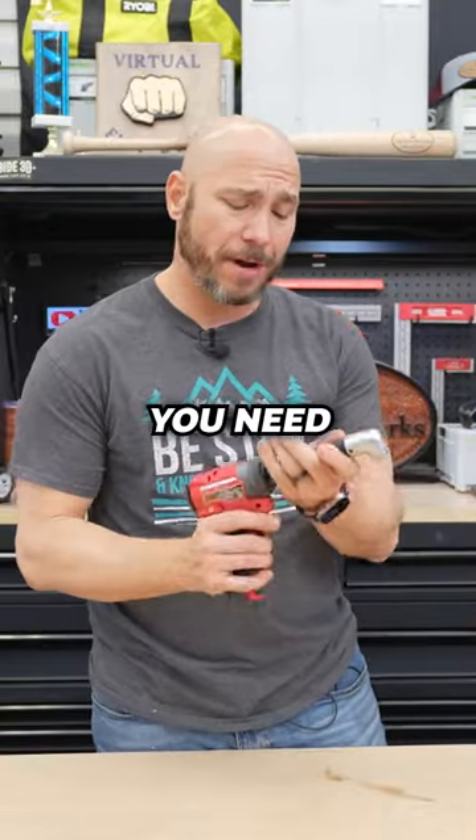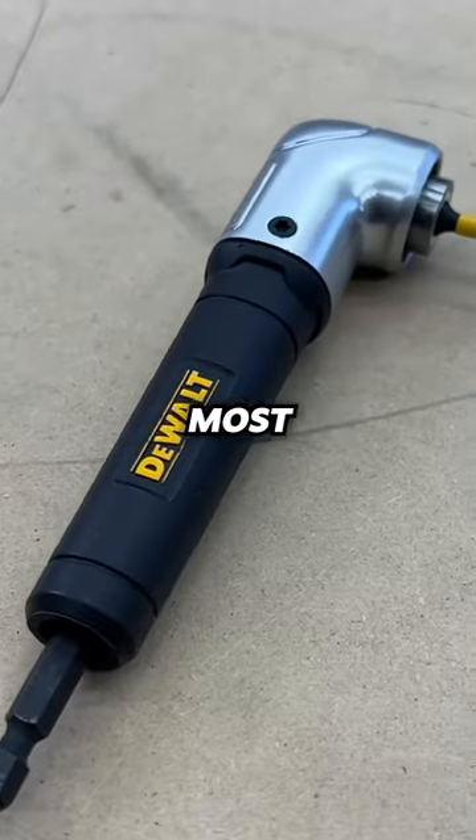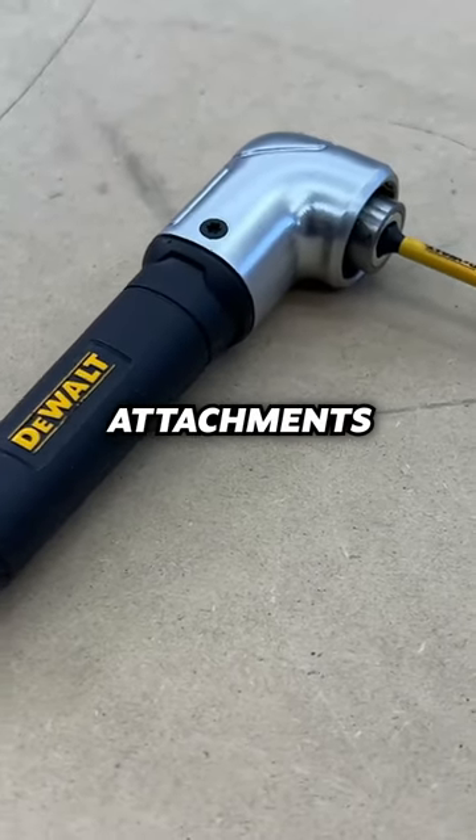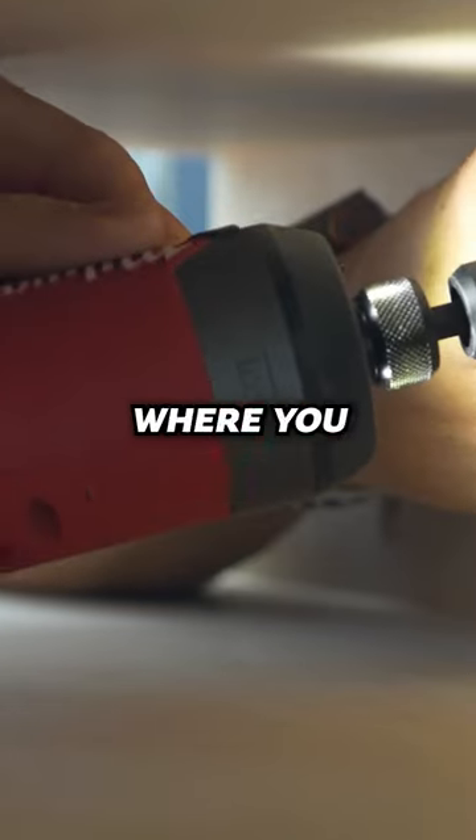If you have a drill or an impact, you need a right angle drill attachment. This is one of the most frustration-reducing attachments you can get. This helps you get into tight spaces and drive those screws where you wouldn't otherwise be able to fit a regular drill or driver.